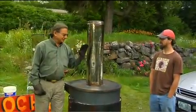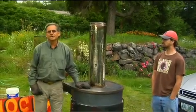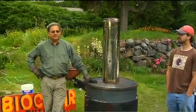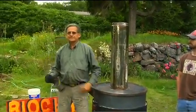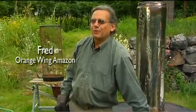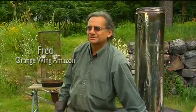All right, here we are with the biochar unit three to three and a half hours later. The burn cycle is complete. It's cooled down — it's still warm to the touch out here in the Amazon jungle.